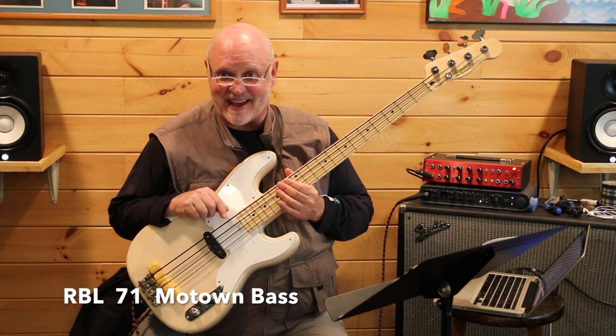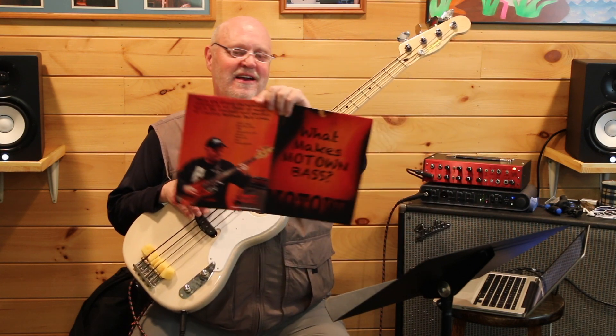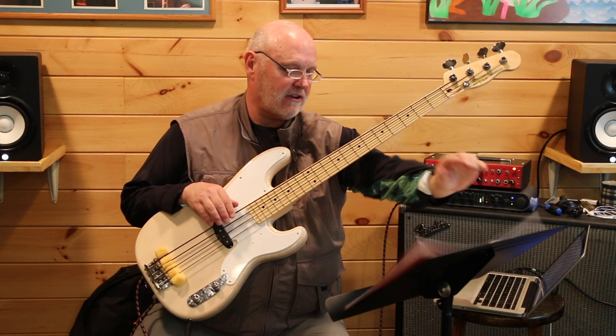Let's do some more of that Motown bass playing. Everybody loves that Motown stuff — me too. Today we're going to work out of this book here, our 'What Makes Motown Bass Motown,' and the song I'm going to teach you is song number 42 in here.